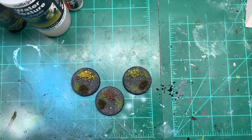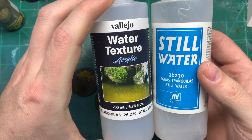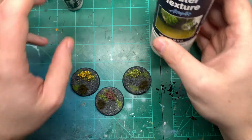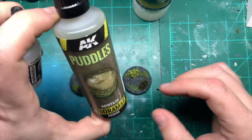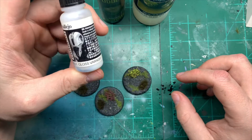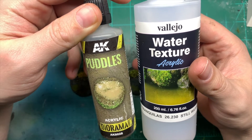Hi guys, Sam from Warpgate Studios. Today I'm doing a two-piece demo on water textures. I'll be using Vallejo Water Texture — this used to be called Still Water, same product, just renamed — which is great for puddles and ponds. Then AK Interactive Puddles, which has a bit of color to it, and finally Vallejo Gloss Varnish, to compare the finish against the dedicated products.